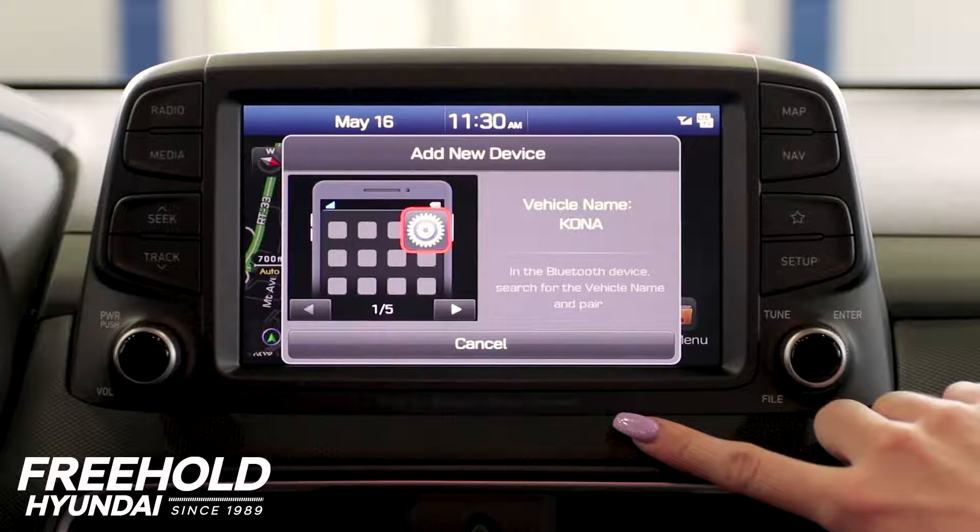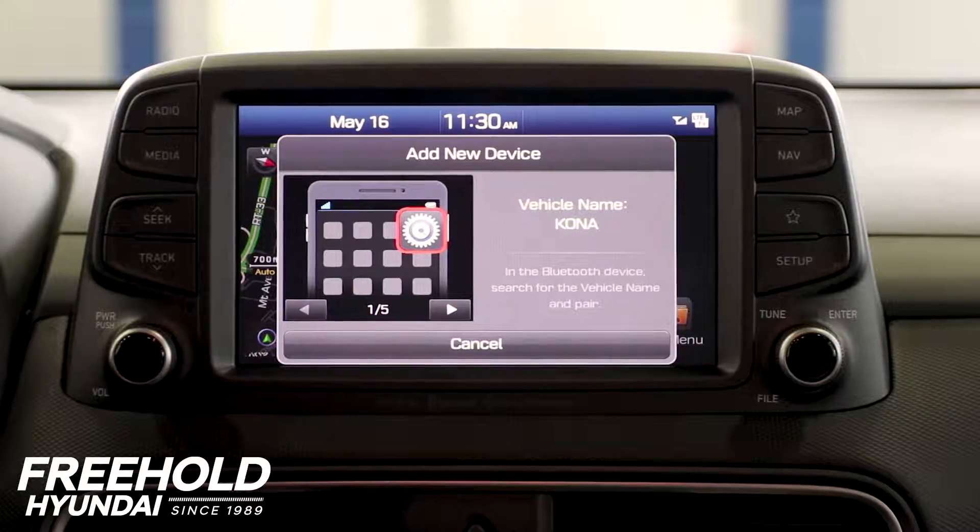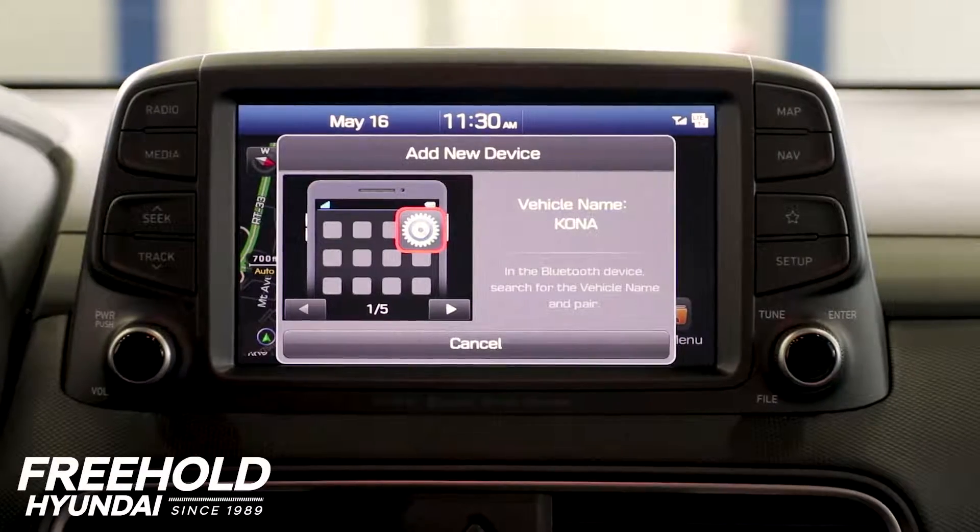Turn Bluetooth on from your device in order to search. On your device, select the name that matches the vehicle name on the screen.